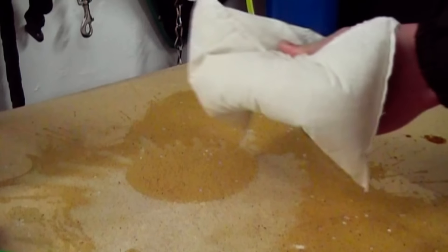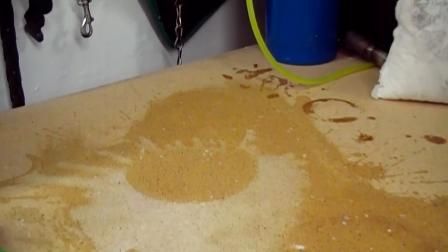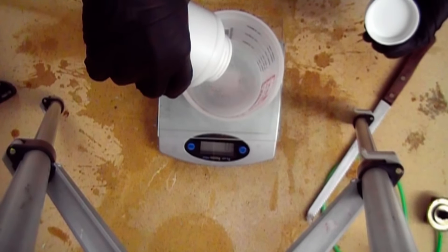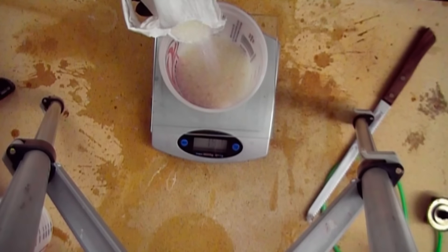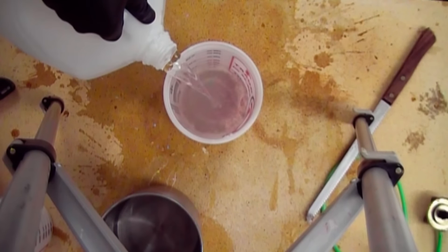I will also be using silica gel, and this can be found in these desiccant packs that absorb free moisture. I've got a bunch of these laying around. To start out with, weigh out 200 grams of sodium hydroxide. Then weigh out 300 grams of silica gel. And then measure out 500 milliliters of distilled water.